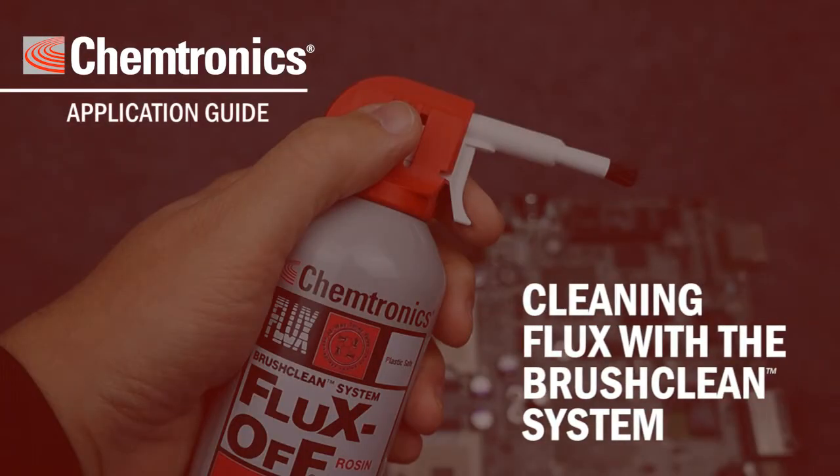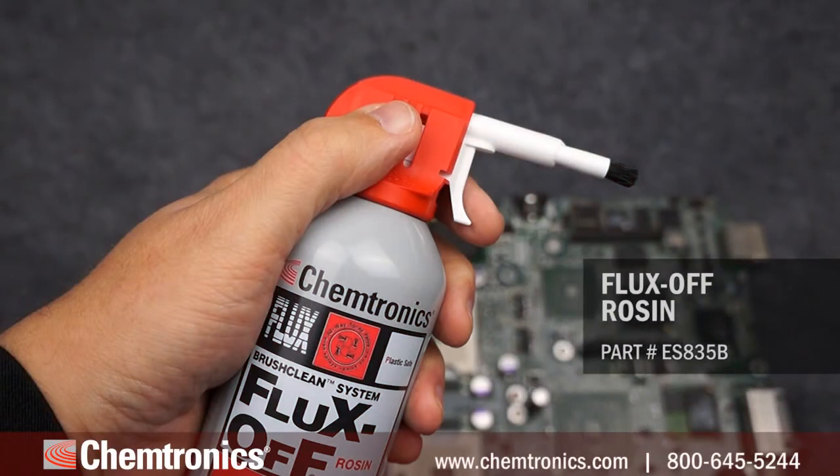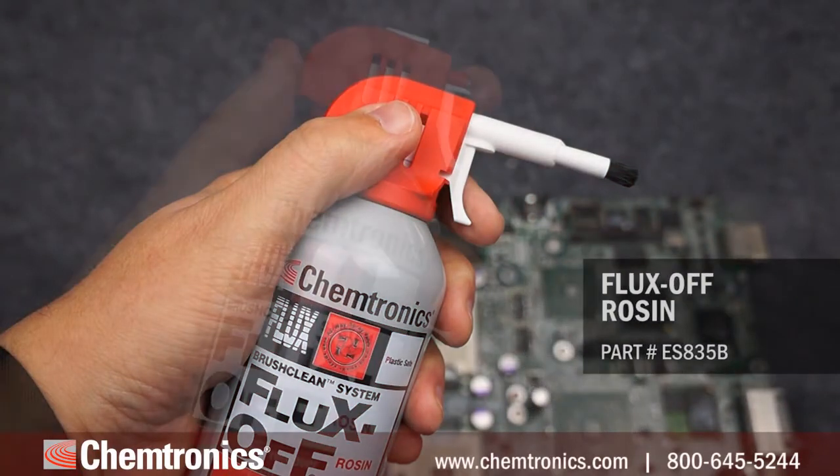Today I'm going to take you through the process of cleaning flux residues from a printed circuit board with the Chemtronics Brush Clean System. In this demonstration, I'll be using the Fluxoff Rosin Flux Remover.